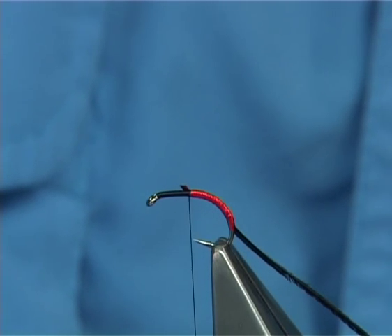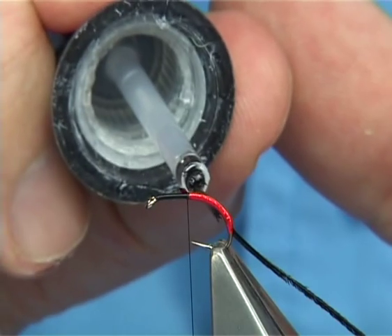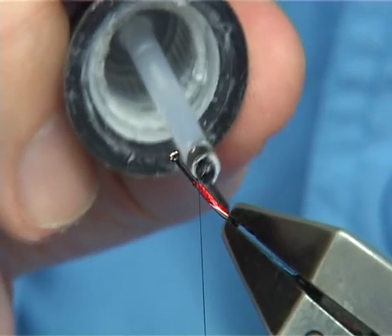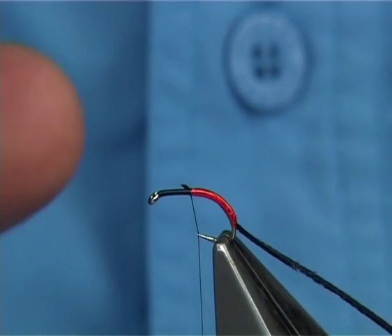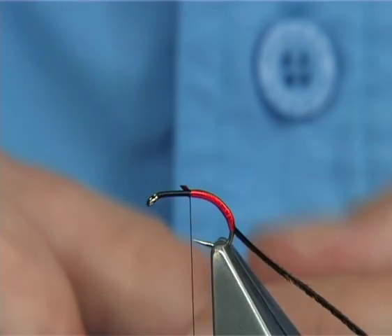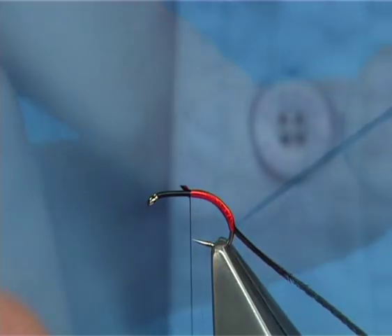Now you could use a very fine varnish, or in this case some super glue — just very fine. This is a new bottle of super glue, which when it's brand new is at its best, and it will not bloom on you. Basically, what they call blooming — it goes white — it will not do that.